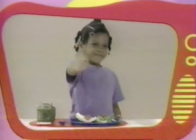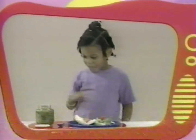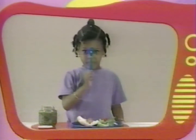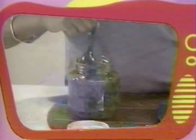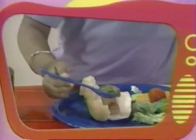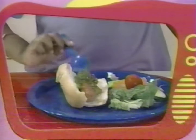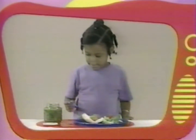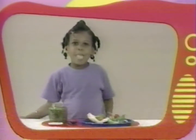Shirell's a little older. He likes relish on a hot dog. Pick up a spoon, dip it into the jar, and put it all over your hot dog. Mmm, that looks good, Shirell.